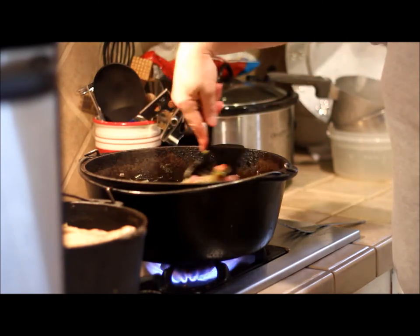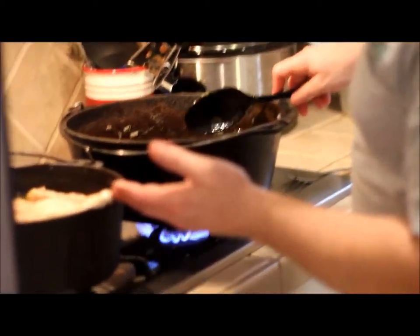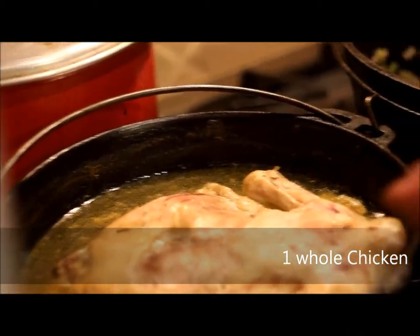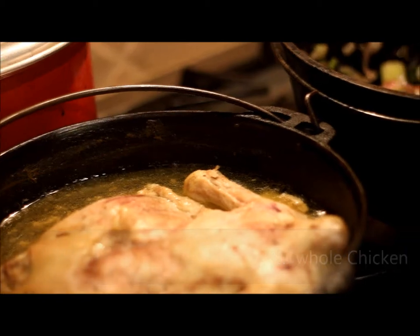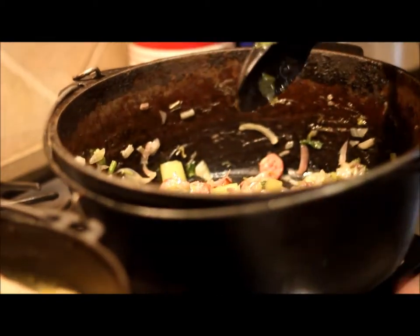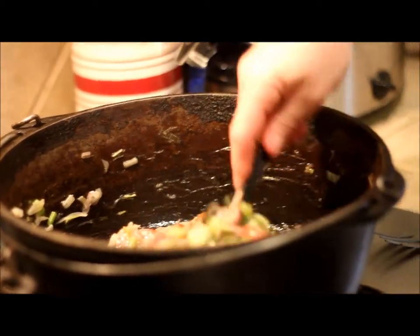I'm going to set this aside after that. I have a full chicken I bought here and I got it boiled in my other cast iron pot. It's already set aside. I'm letting it cool and once it's cooled I'm going to debone it and then we'll put the meat in here and add the broth. That'll be later on in the segment. So right now we're going to let this cook and we'll come back and check in later when I get ready to do the rest.